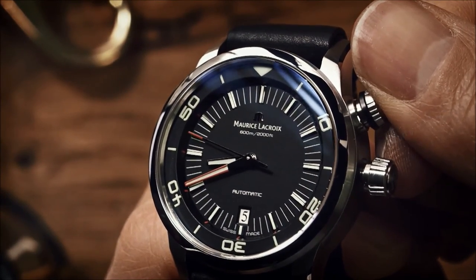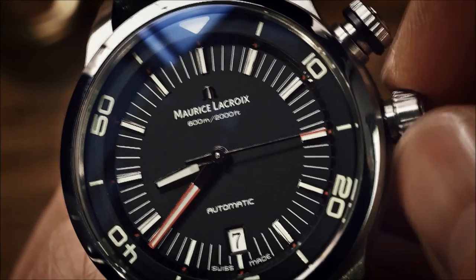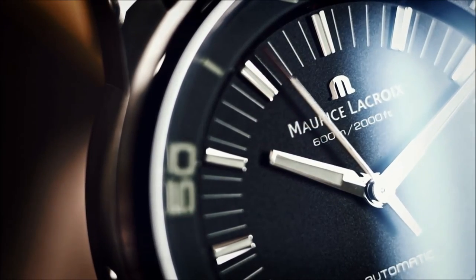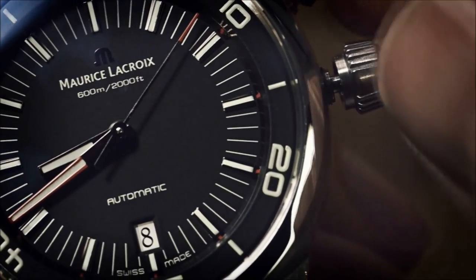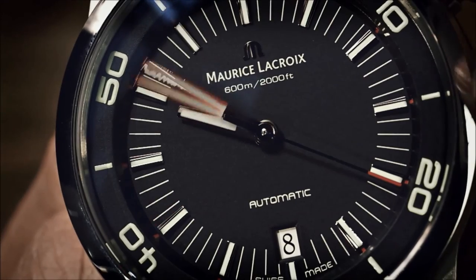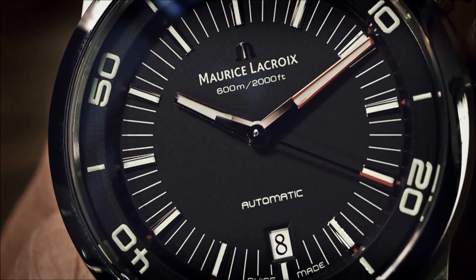Pull out the crown one step more and turn clockwise to set the date. To set the time, pull out the crown to the last level and turn to move the hands clockwise. Continue to turn in the same direction until the exact time is set.